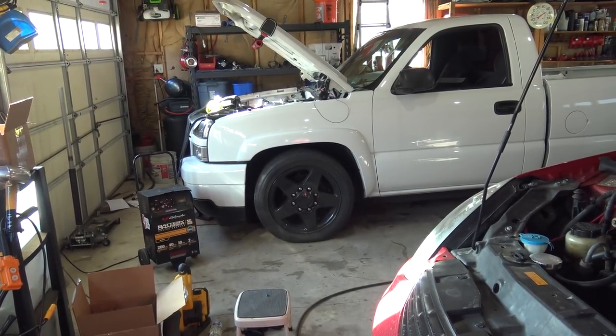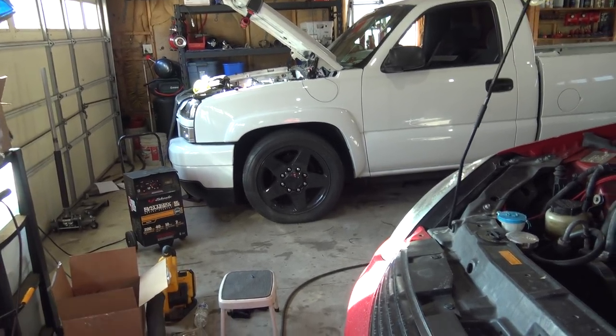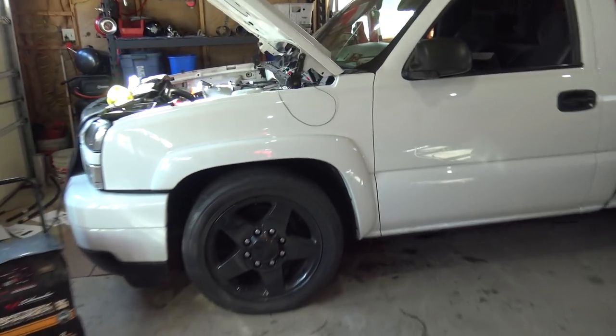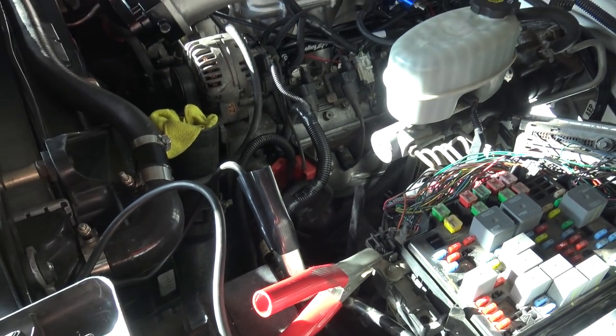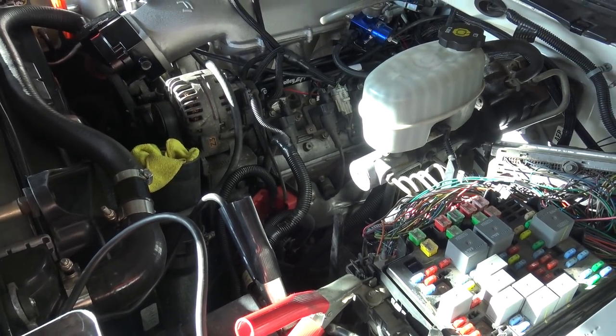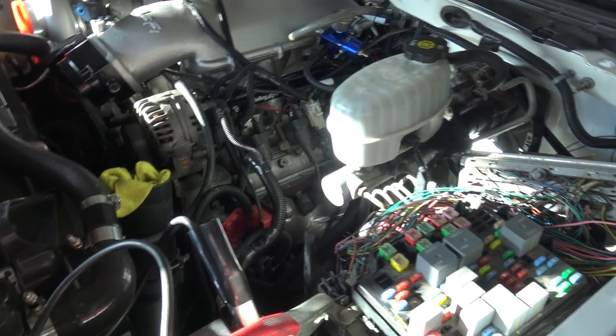Okay, truck update time. I've done a bunch of things, it's time to make a video and go over some stuff. I'll probably be repeating a bunch of what I have already said, but people have asked the same questions, so we're going to go over all of it real quick.